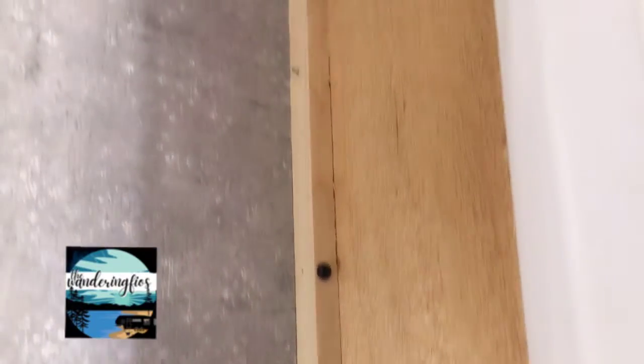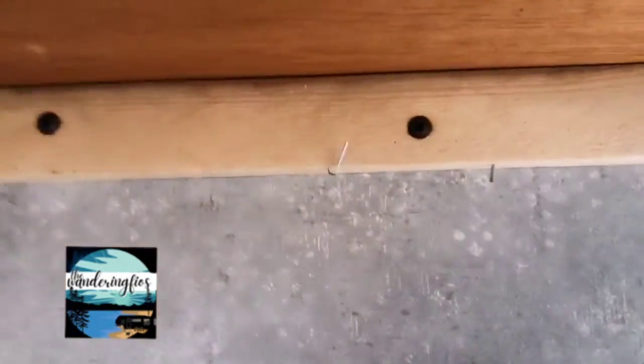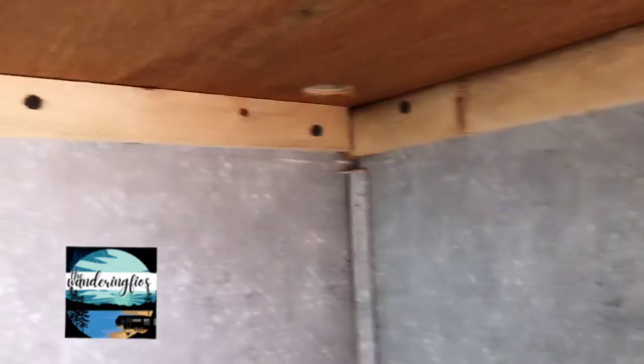I've gotten both the inner and outer faux panel off. I've gotten the outer panel off, and you can see where it's actually screwed into the wall and the ceiling point. Up here inside we've got one, two, three, four screws, then three down this wall here, and underneath we've got more screws as well.